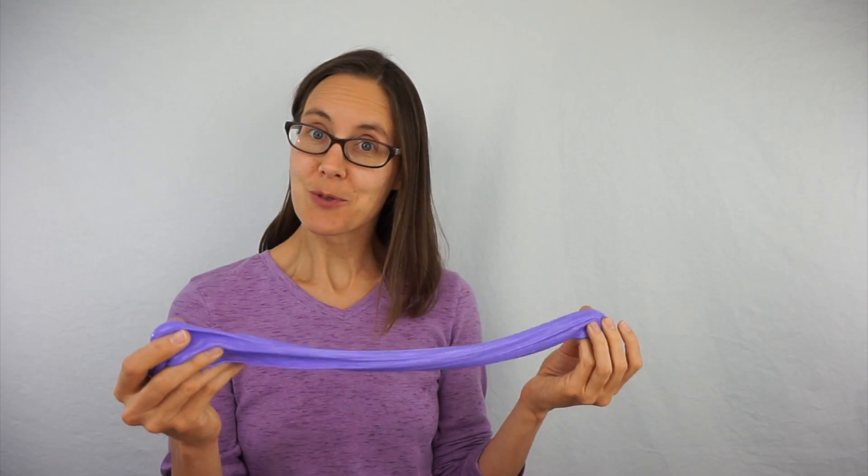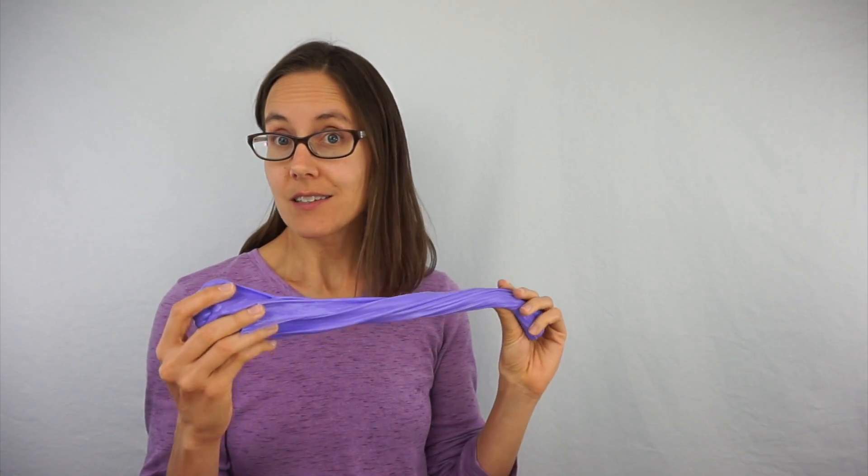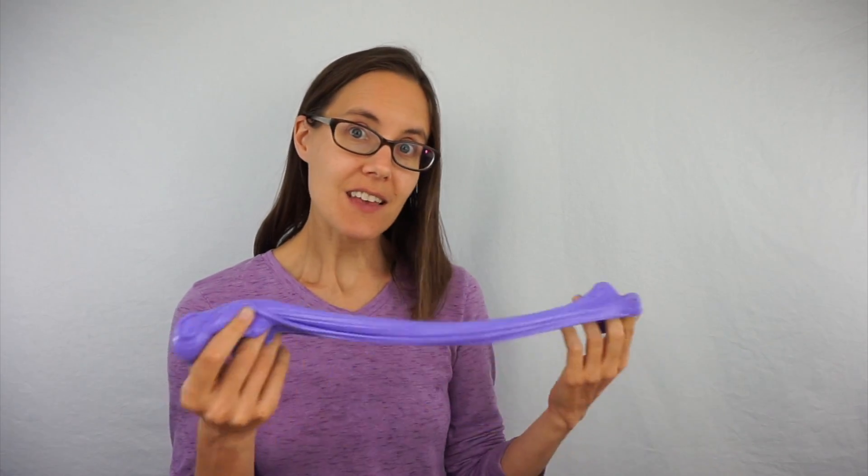This is slime — super fun to play with, and it has some cool things to teach us about science. In this video we'll learn how to make it and why it works. We'll also talk about borax: what is it, is it hazardous for our health, and can you make slime without it?